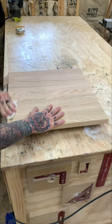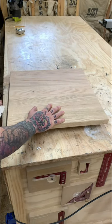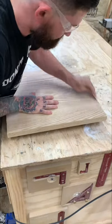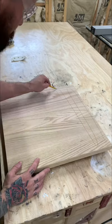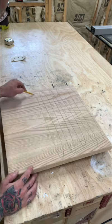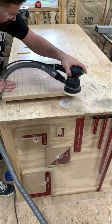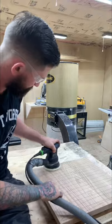Then I use the router to come back over and smooth everything — it really helps give you that handmade feel because it adds character and it doesn't make it feel too perfect. Then I take a pencil and mark the surface, which helps keep my sander nice and flat and ensures I stay consistent throughout the piece.